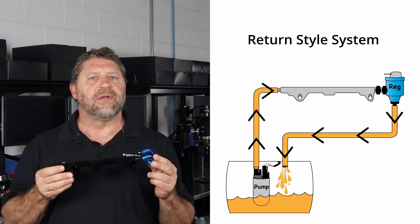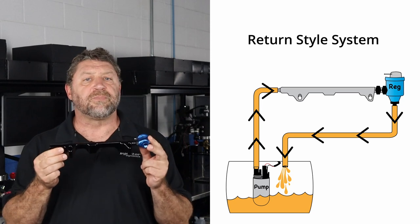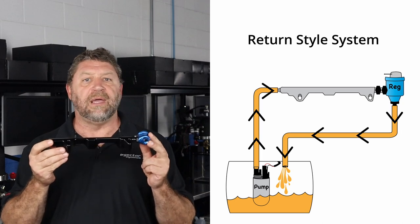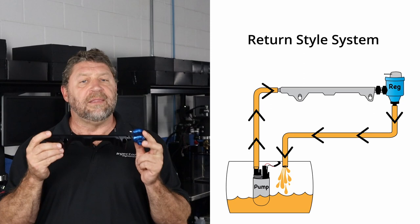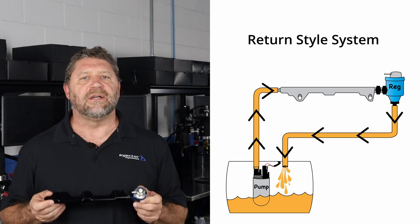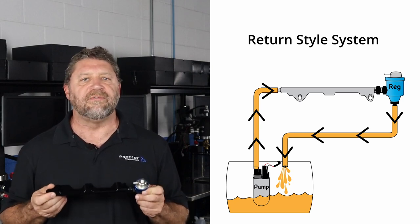A return-style system, on the other hand, locates the pressure regulator on the fuel rail. It also controls pressure by bleeding excess fuel back to the tank, but the fuel has to travel from the pump, through the hot engine bay, the rail, the regulator, and then finally back to the tank. This heats the fuel slightly, which increases evaporative emissions, and so manufacturers have adopted the returnless-style system over the past few decades specifically for the purpose of reducing evaporative emissions.